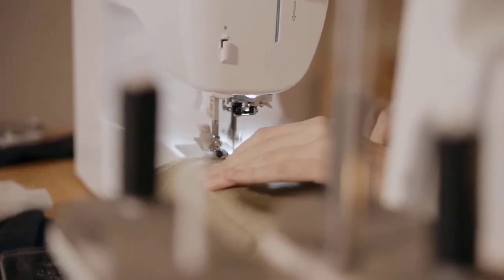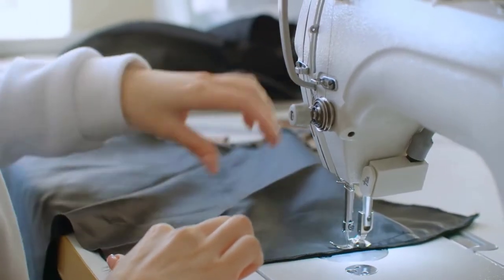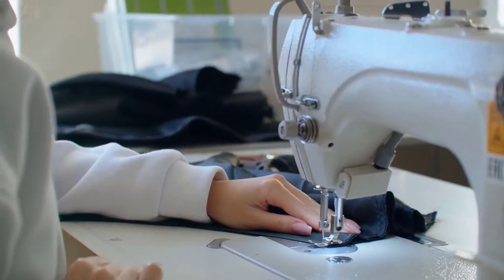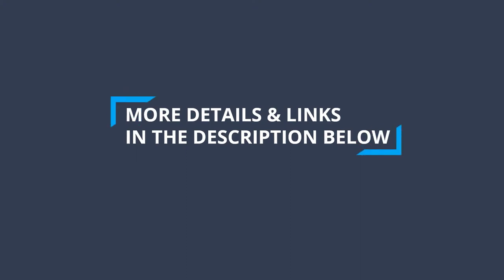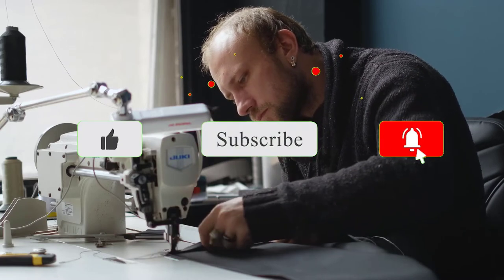After extensive research and testing, we have established a variety of options for the needs and preferences of different types of users. To find out more information and updated prices on the products we have mentioned, be sure to check the links in the description below. Like the video, subscribe to our channel, and hit the bell icon for future updates.